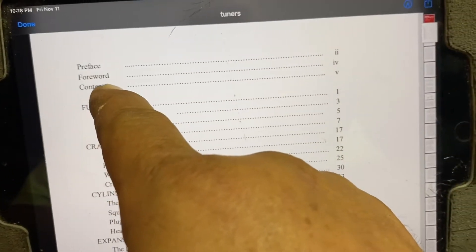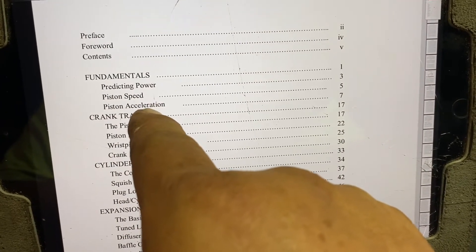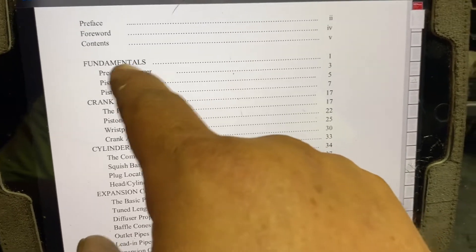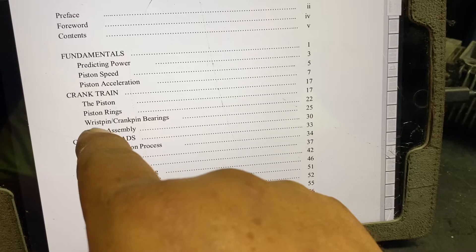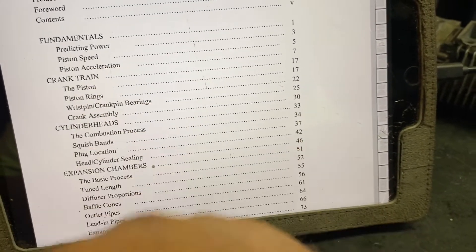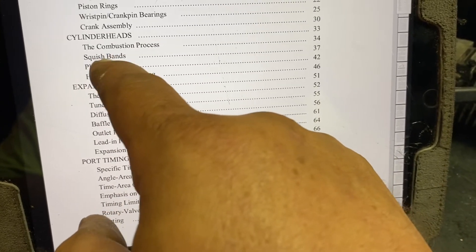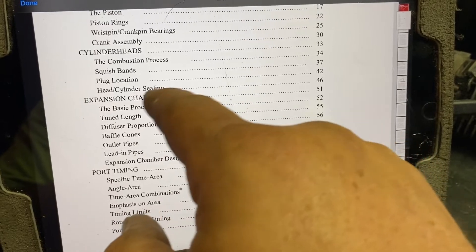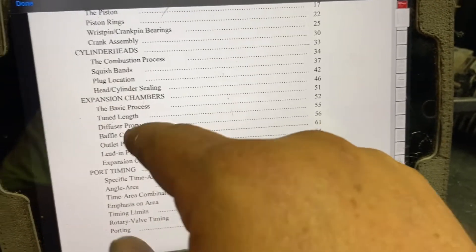Looking at the contents: the first few sections are basically introduction material. In the fundamentals, you're talking about predicting power, piston speed, piston acceleration. There are things in this section you can use to help gain some power, but we're not going to be applying a lot of it to our build — things like the piston, piston rings, wrist pin, crank bearings, and crank assembly. The areas we're looking at the most are the cylinder head, the combustion process, and the squish band. We can't do anything with the plug location, but it's good to read. Our saw does not have a removable head, so the one thing we are really going to be looking at is the squish band.